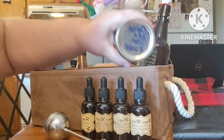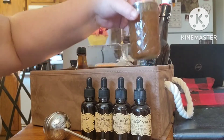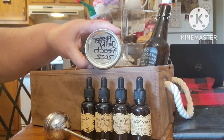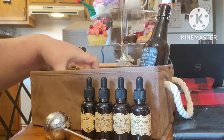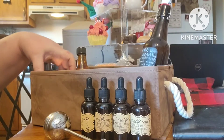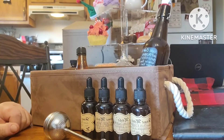We have jams, jellies, and butters. We have carrot cake jam, a peach pepper jelly jam, some apple butter, and some peach butter. I have a few other butters I'd like to put in here, but I don't know if we're going to have enough room with everything else.